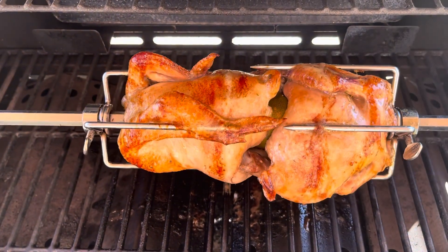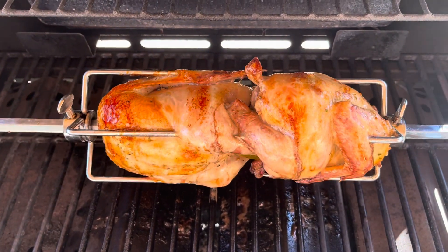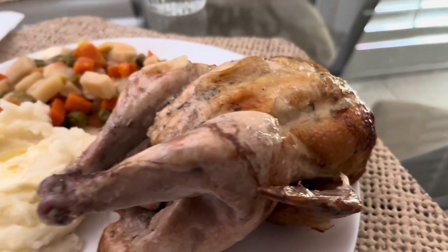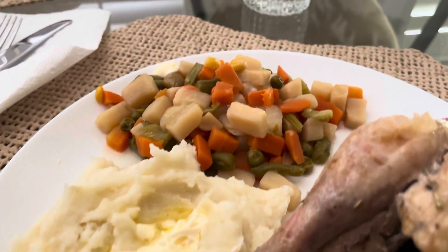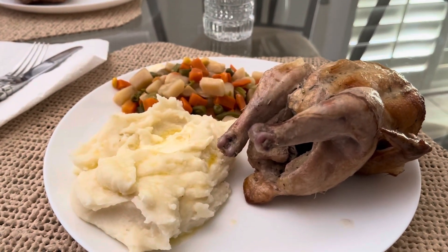We're right at the hour and 45 minute mark. I just temped these out and they're at 185 degrees. The Cornish game hens came out perfect with a nice little char. Served up with mashed potatoes, mixed vegetables, and a big glass of water — a perfect Sunday meal.